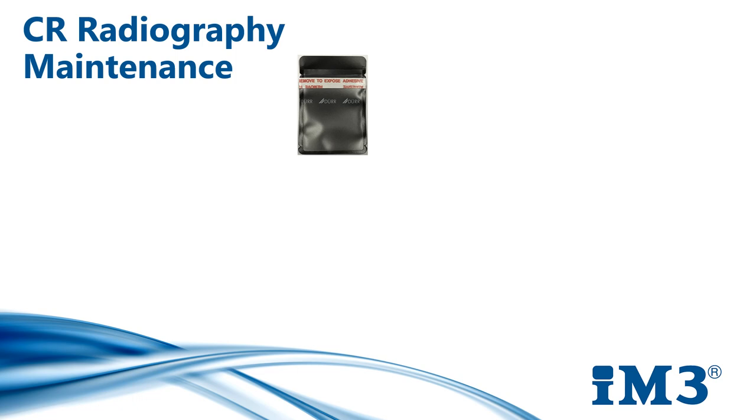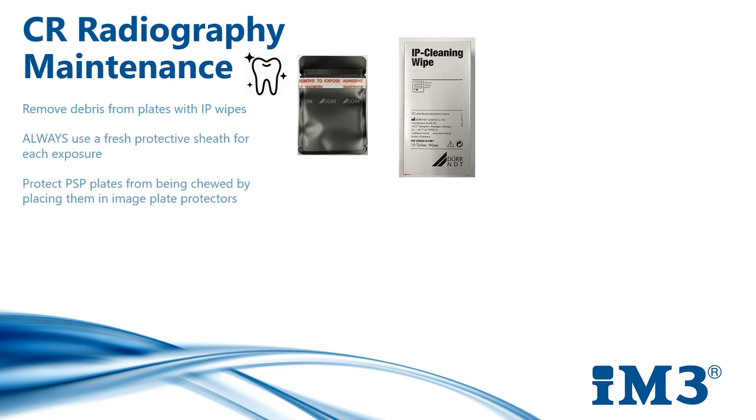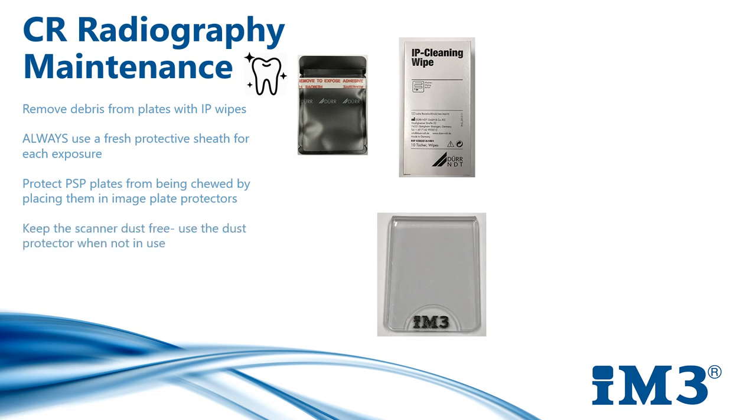I often get asked how long the phosphor plates will last, but this really does depend on how well we look after them. We need to clean the plates with IP cleaning wipes to remove any debris — any blood or debris on the plate will result in artefacts on the processed image. We must always handle the plates by the very edge and use a new protective sheath for each exposure and a plate protector to prevent the plate from being chewed. Badly damaged plates should be replaced; however, they are relatively inexpensive in comparison to replacing a DR sensor — a new plate is approximately £150 where a new DR sensor would be several thousand pounds. Always pop the dust protector back on the CR7 processor when it's not in use and clean and disinfect the input unit regularly.